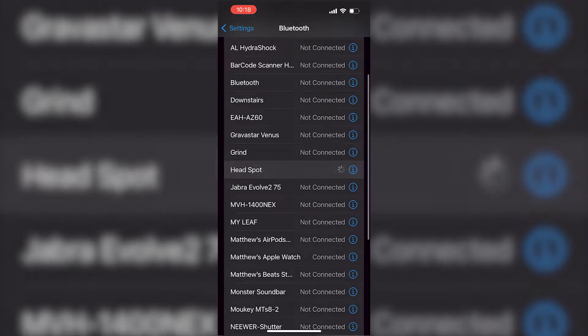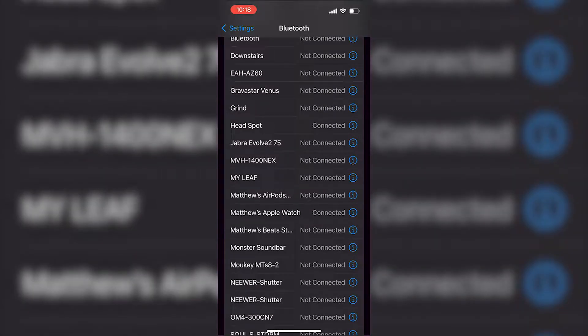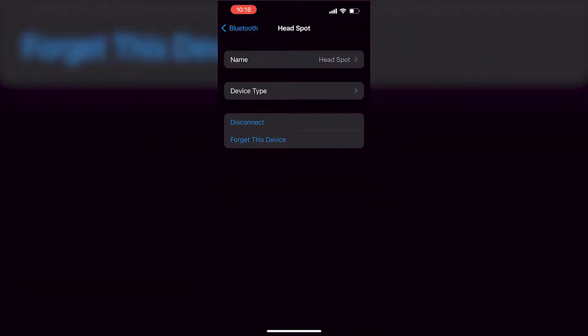Connect up to your phone, tablet, TV, or gaming console via Bluetooth and you've got your very own personal speaker pillow.